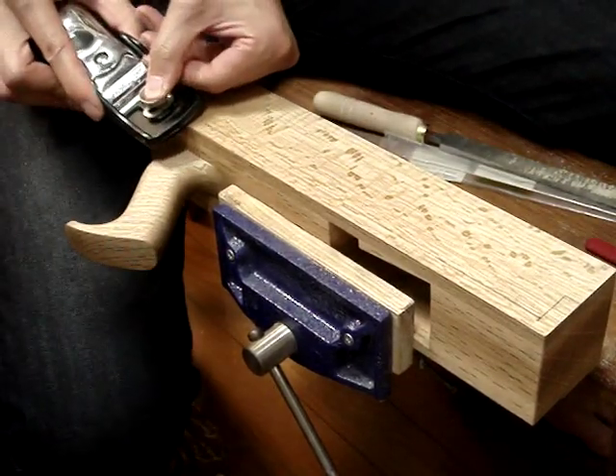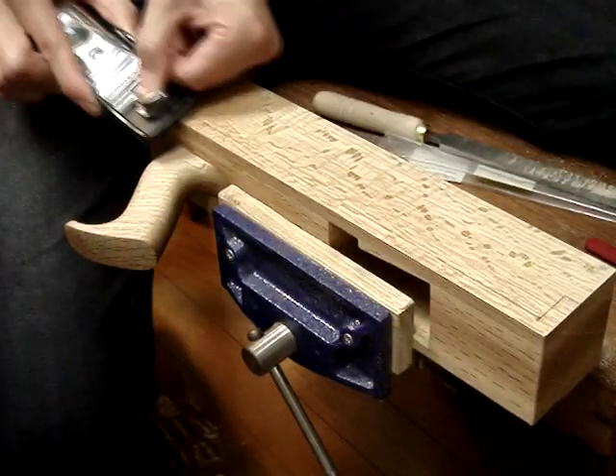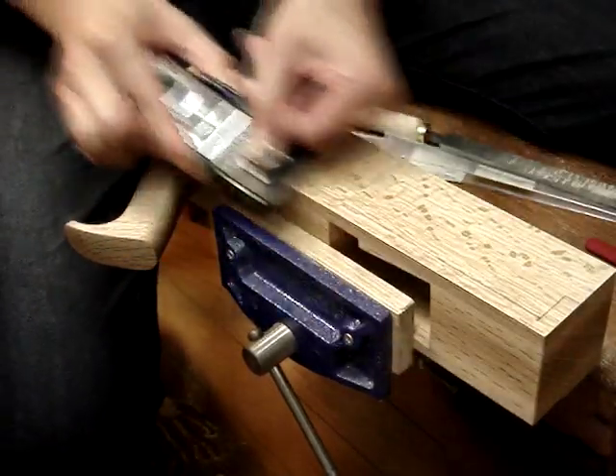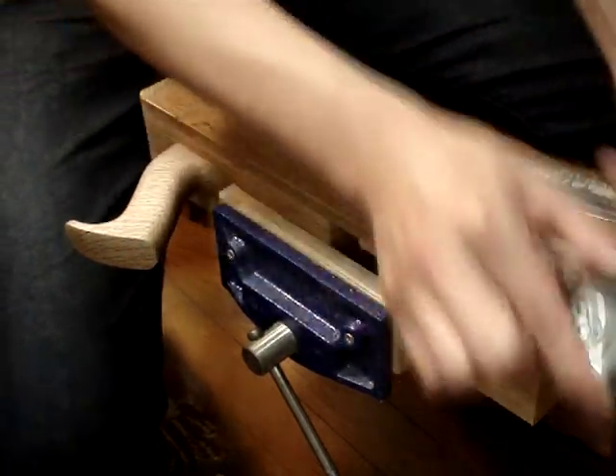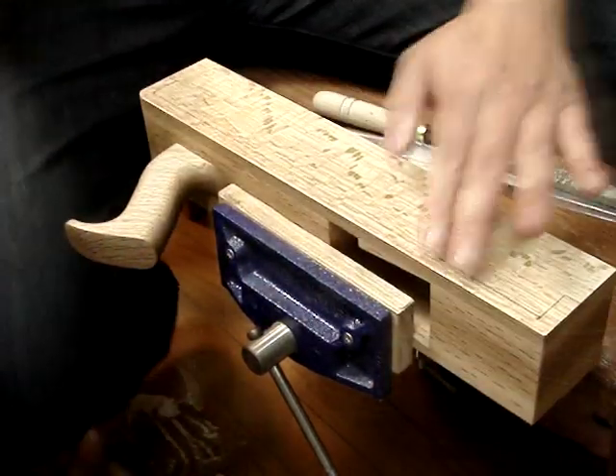All I did was basically take a bunch of shavings with the block plane until I hit both lines. And that was for this top chamfer.